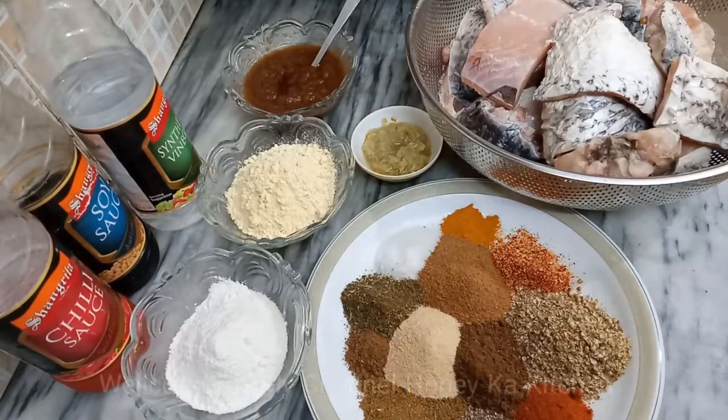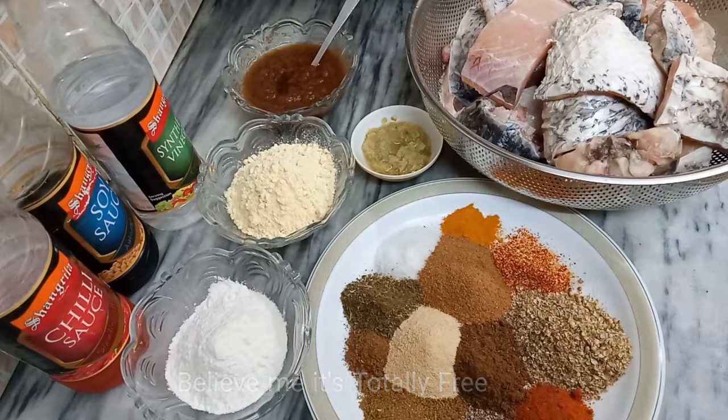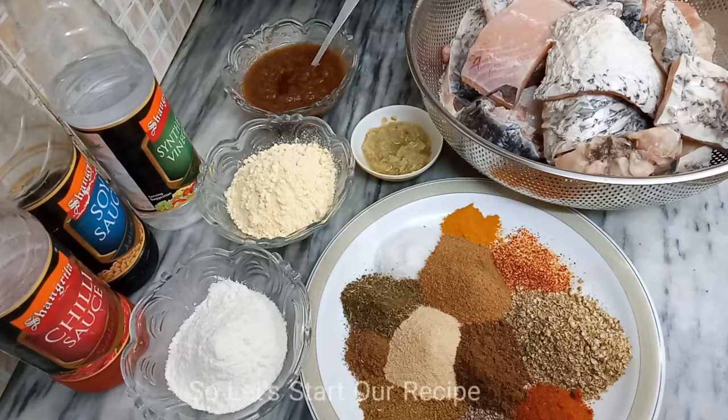Hello friends, this is Honey here and welcome to my channel Honey's Kitchen. If you haven't subscribed to my channel, please subscribe and press the bell button so that you can see this video. Today I am making a bazaar-style crispy fried fish, authentic and perfect recipe.